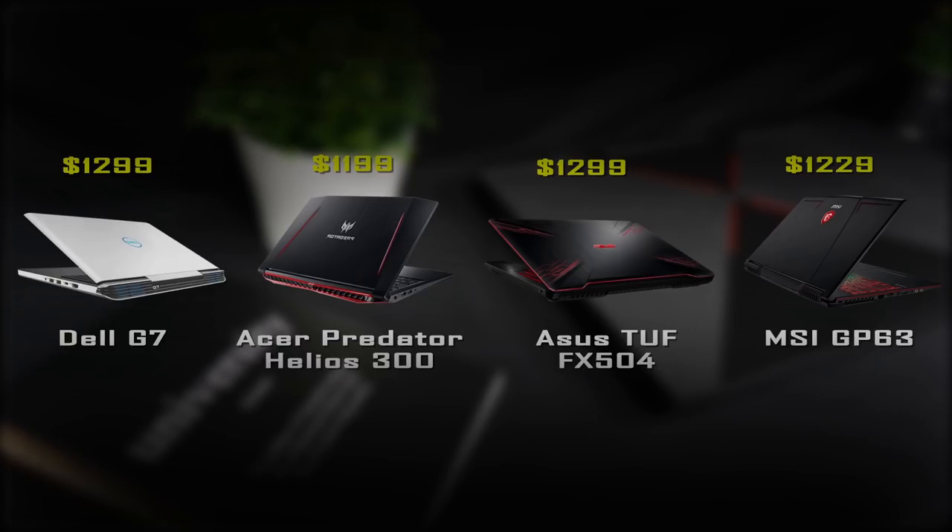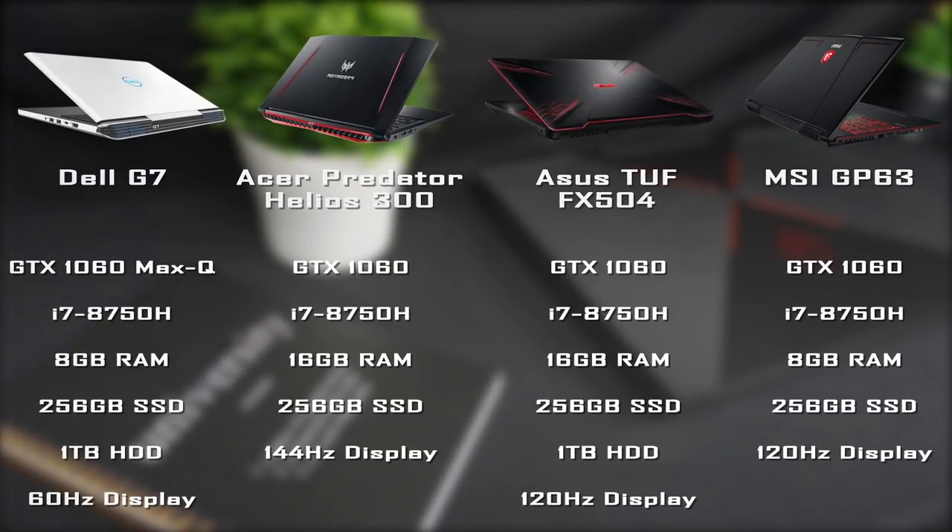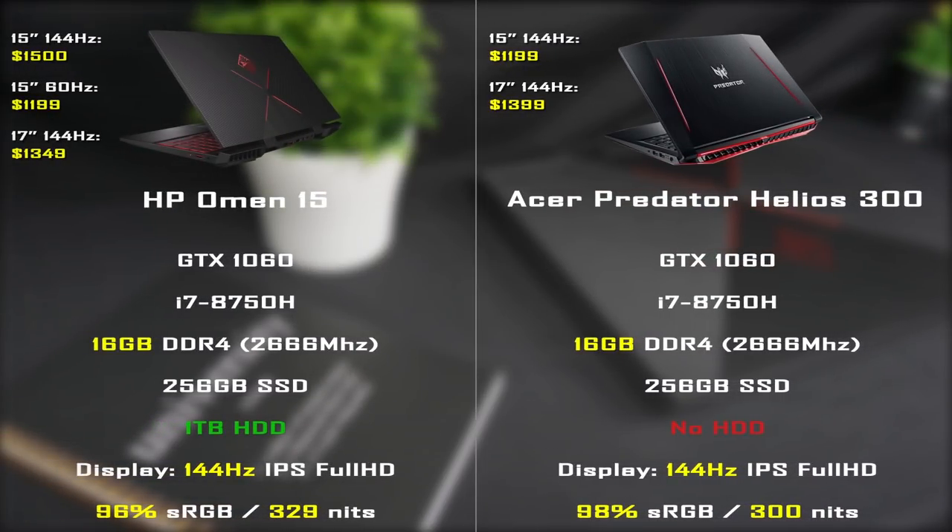Now let's make a little comparison. I researched laptops that you might want to consider instead of the Omen, and here is the result. Every laptop I found has roughly the same specs and price, but there are also a few differences that might be important to you.